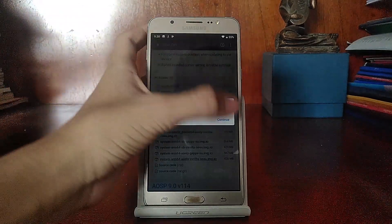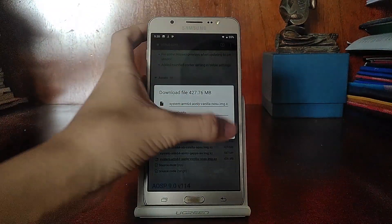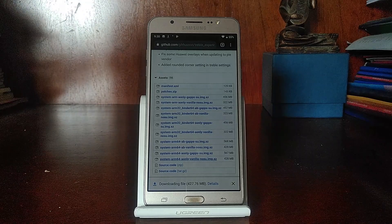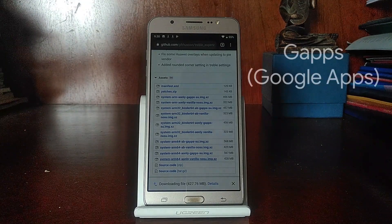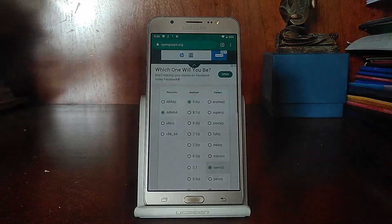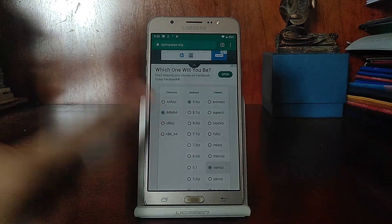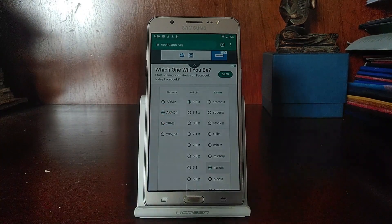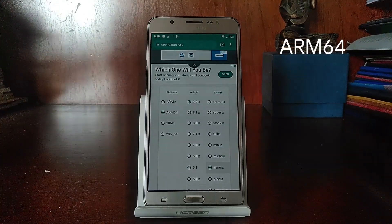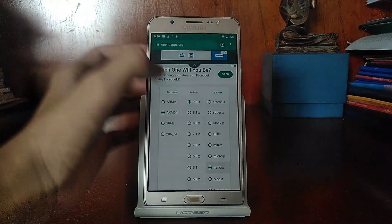So once you've got that downloaded, the next thing you want is GApps. There's one slight change to note: in standard non-Treble AOSP ROMs I would usually go for ARM, which is what the J7 normally uses. But with Treble, you have to choose ARM64, because this Project Treble is ported from ARM64. So choose ARM64 in this case.